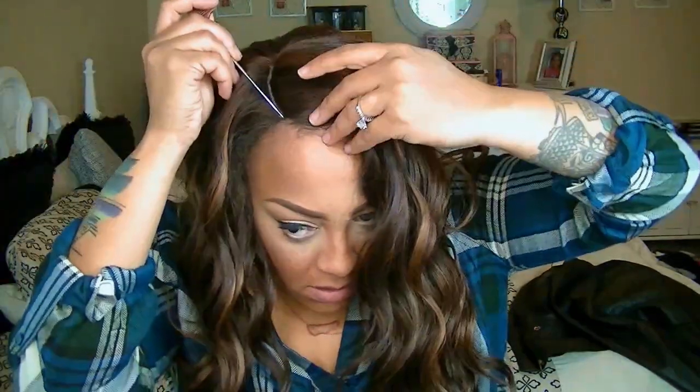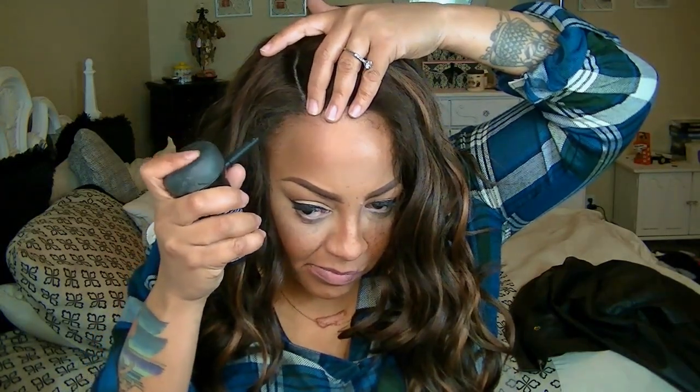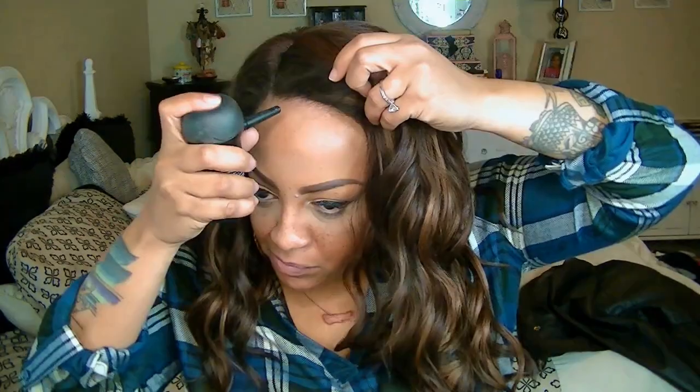To make my wig look natural, I'm going to be pulling out some of my own natural hairs just for a more natural hairline. And just to fill in my edges, because they are a little thin, I'm going to be using one of my favorite products in the whole wide world, which is the Topia Carotene Hair Filler Fibers.